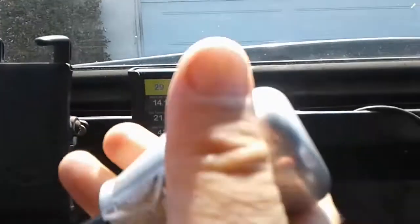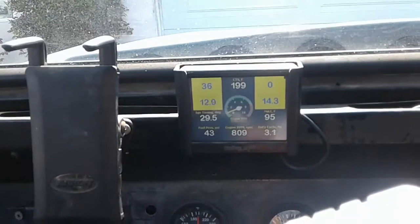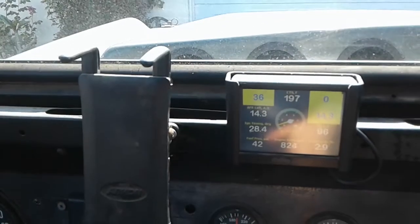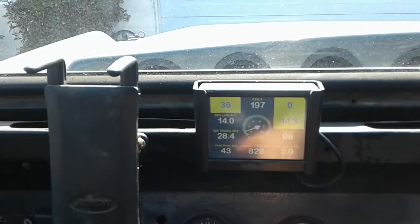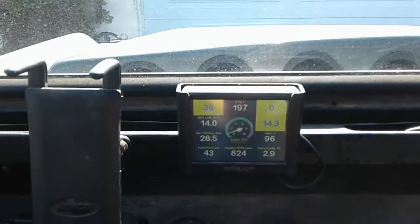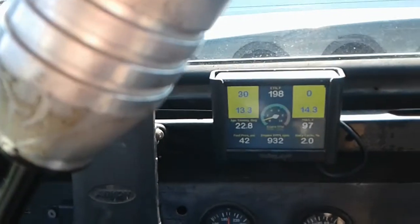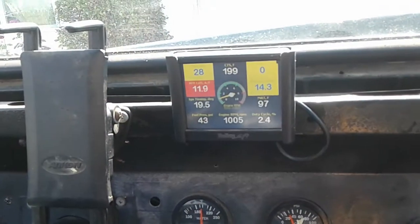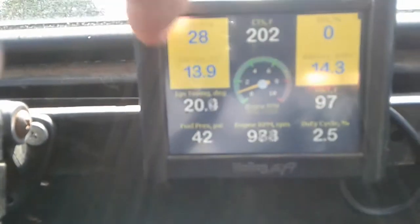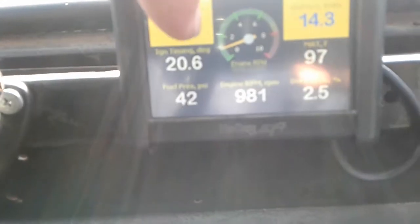Let me show you real quick. Right now it's out of gear — let me put it in gear. In-gear idle is around 850, which is what I have it set for. But the idle air control valve is not controlling everything. Take it out of gear and you'll see it kind of wants to hunt a little bit. You can see the RPMs go up and down. Right now the curb idle is sitting around 900, not in gear.